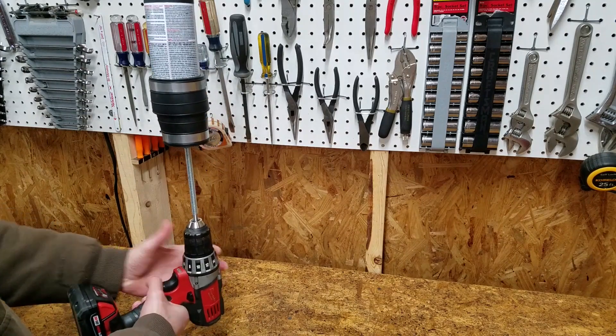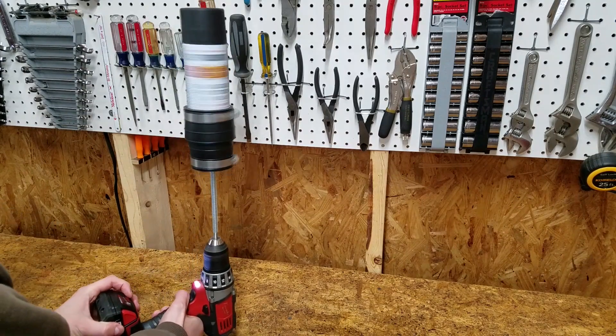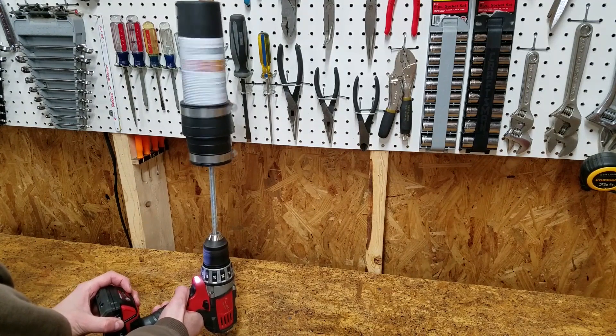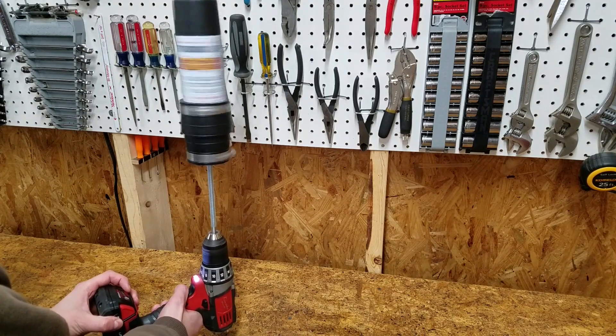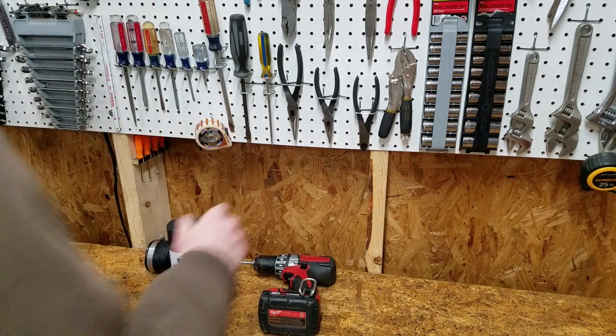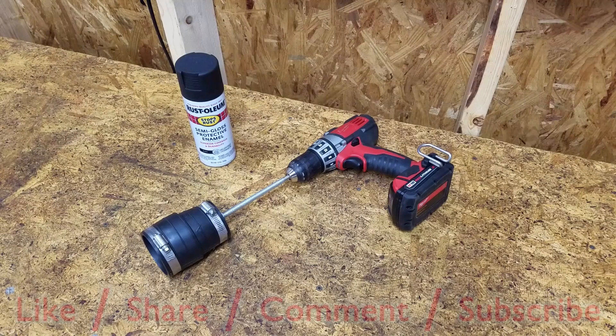With only the bottom third of the can supported, it could become unbalanced at higher speeds. Just be sure the clamp is tight enough so you don't end up with a busted mouth. Feel free to rate this video, add your comments and questions below, and subscribe for more.